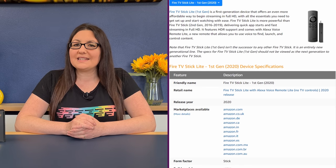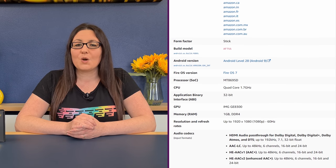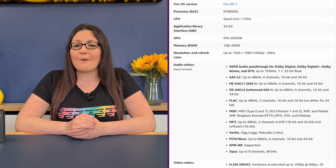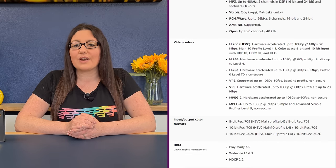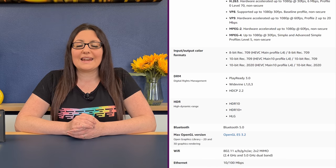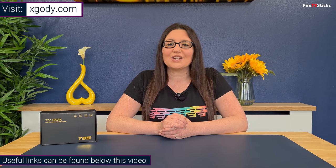In comparison, the latest Fire Sticks from Amazon have a slightly faster processor, however they have significantly less RAM with just one gigabyte. They also run on Fire OS, which is a version of Android optimized by Amazon for their devices and is based on Android 9, so it will be interesting to compare later on in benchmarking tests. For a full list of specifications for the xgoody T95 Smart TV Box, check out xgoody.com.